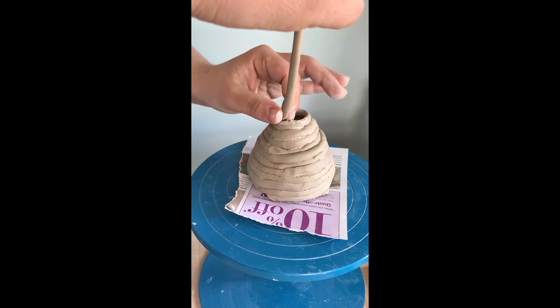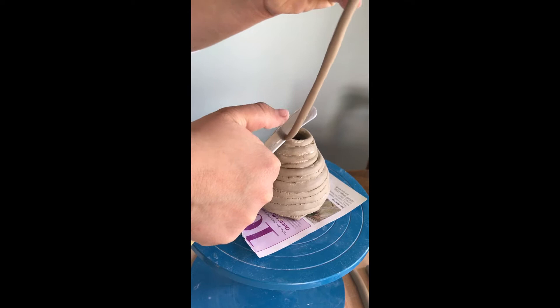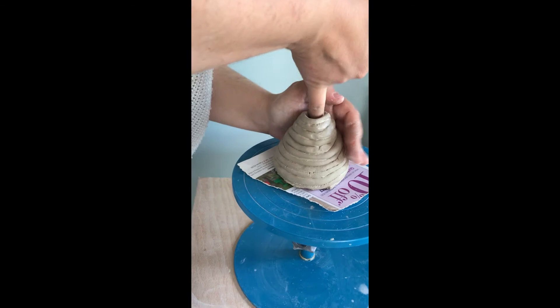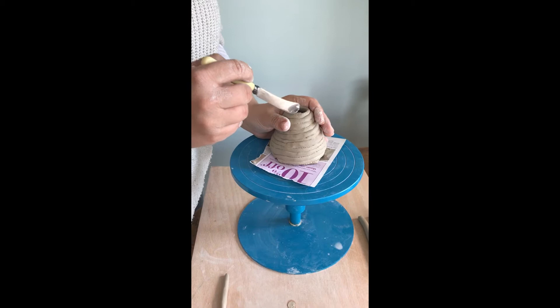I'm still going inwards, but now I'm just going to cut that off and, whilst I still can, I'm going to go inside and firm it up as much as I can, all the while keeping my hand on the outside to keep its form as much as possible.